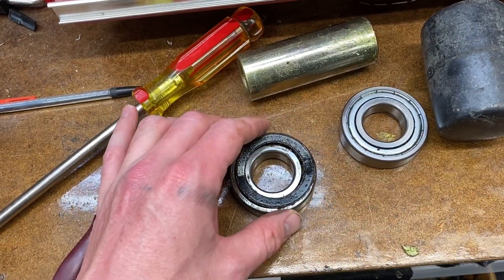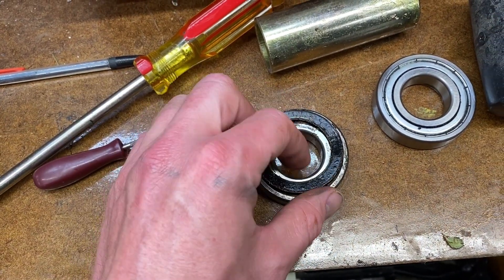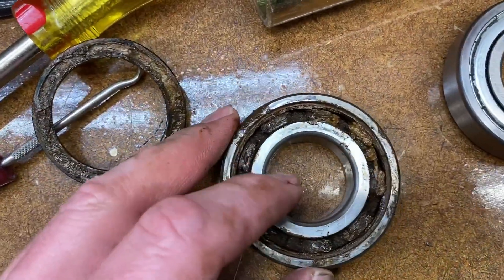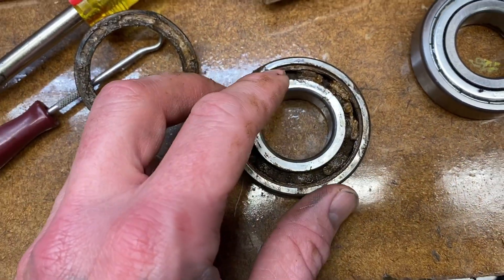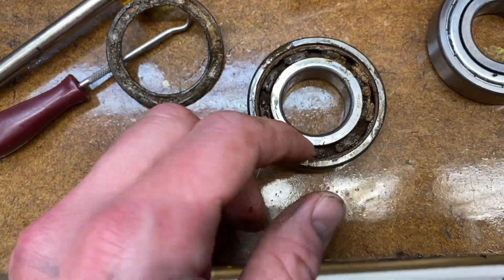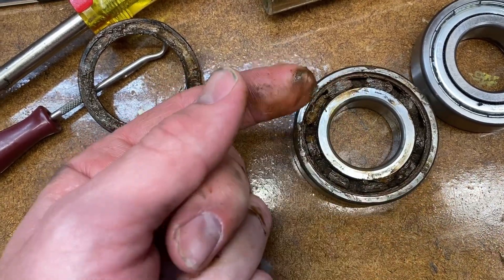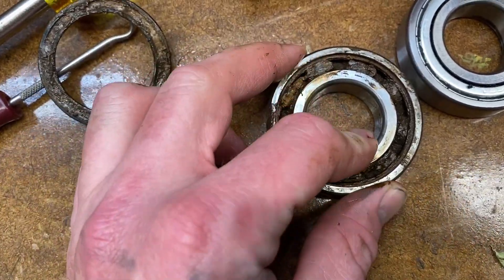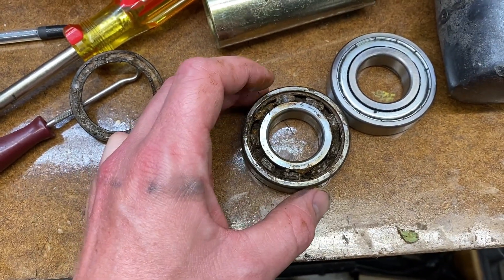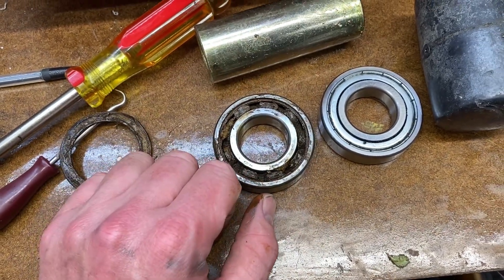The bottom one is the worst one. I took off one of these little hooks and removed the rubber seal, and this is what it looked like - I have not touched this. This is what was in there: nothing but gum, grime, and not good stuff. Just wanted to share that.